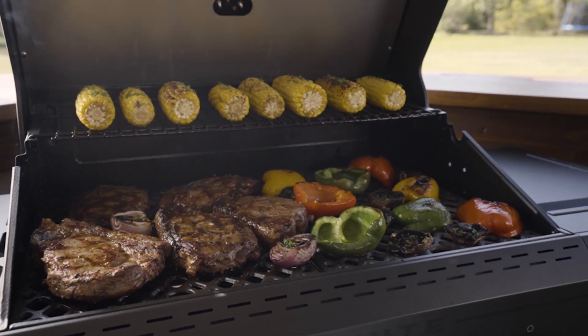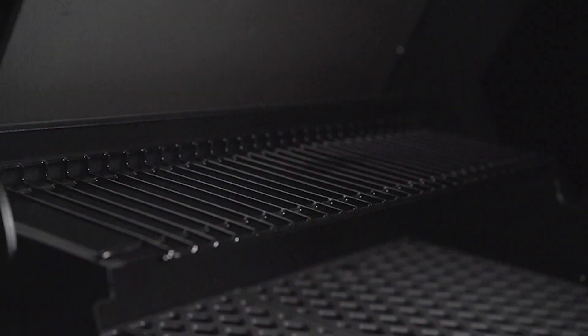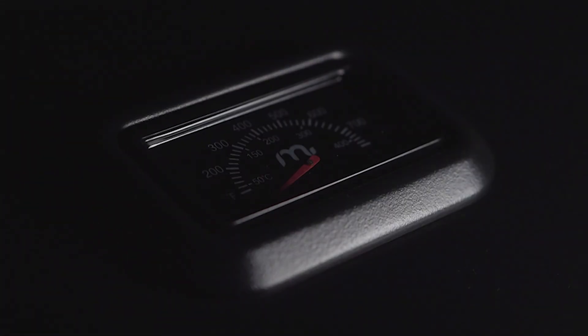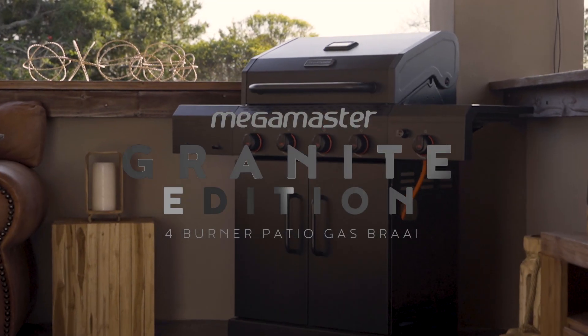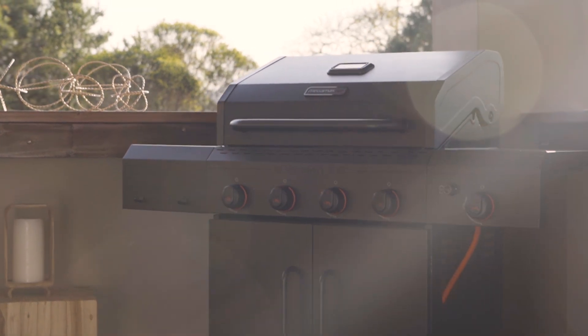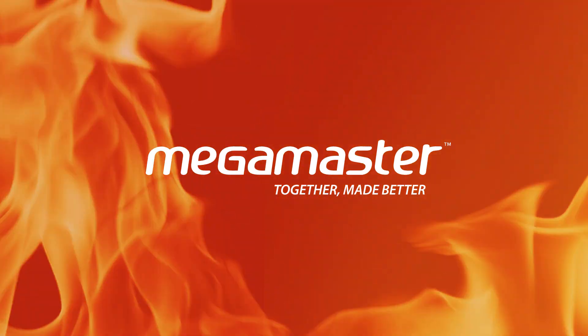The Mega Master Granite Edition comes with its own custom cover, extending the life of your braai. Stand out with the signature look and bold flavor from Mega Master's Granite Edition four burner patio gas braai. Mega Master — together made better.